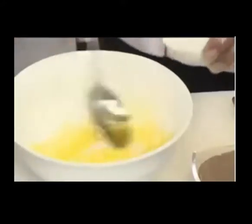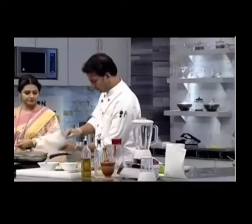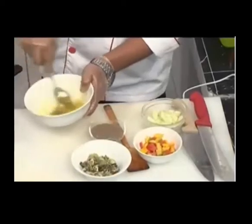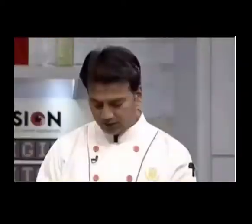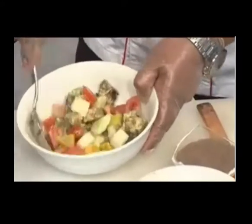This salad — lemon juice, salt, black pepper, salad dressing. Sweet tomato. Avocado. And we will add parsley.